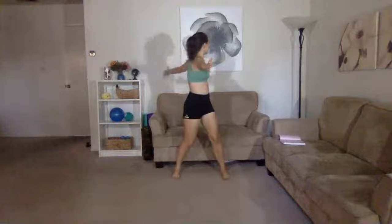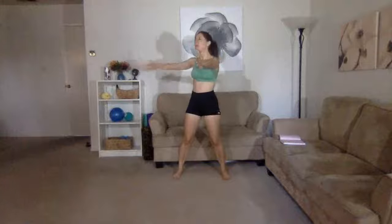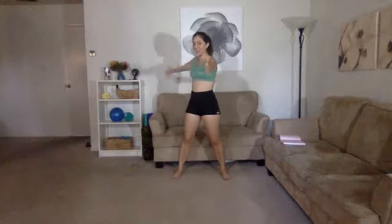Three, two, one — go to jumping jacks. These are nice gentle jacks, nothing intense. This warm-up is just about getting the body a little warmer, moving after a day where maybe you weren't walking around or on your feet much, making sure the body is ready for a HIIT routine. Five, four, three, two — come to center.